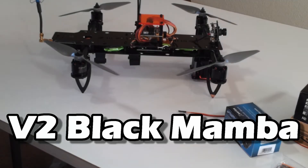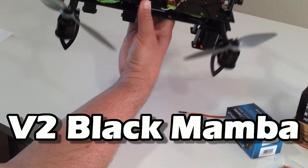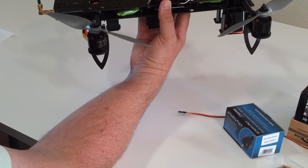Hey guys, welcome to Quadristeria. Got an exciting announcement today. What we have here is the version 2 of the Black Mamba — the one I've been flying around as a prototype, and I'm just announcing it today. Go check it out on my website at quadristeria.com.